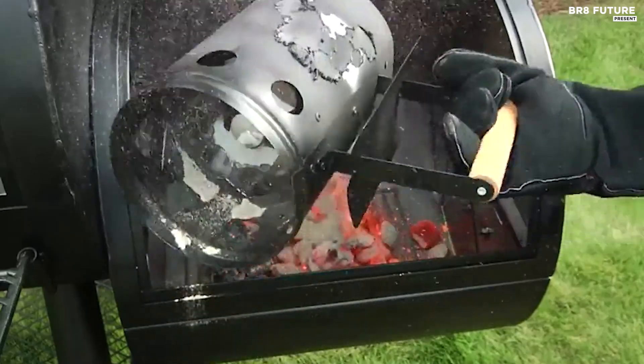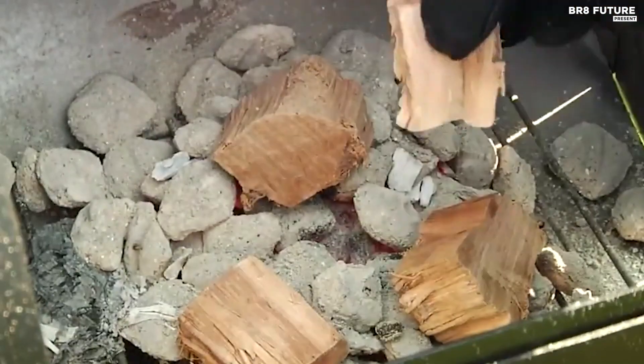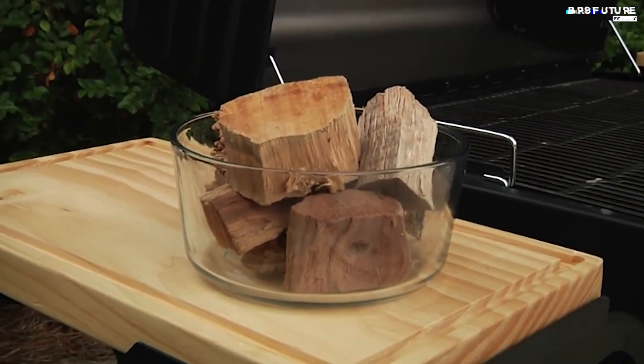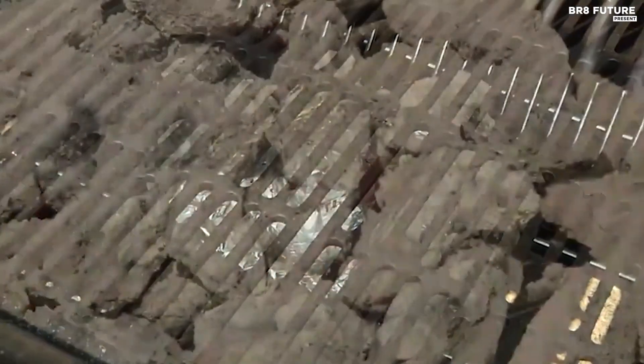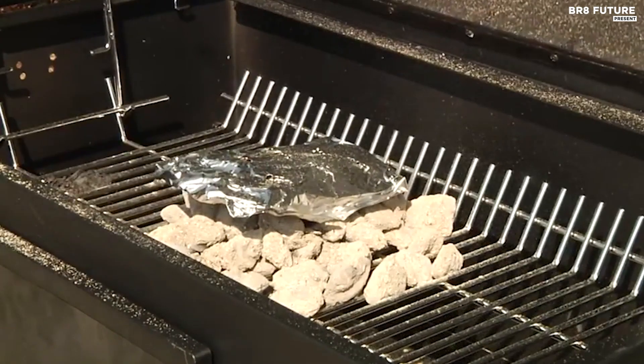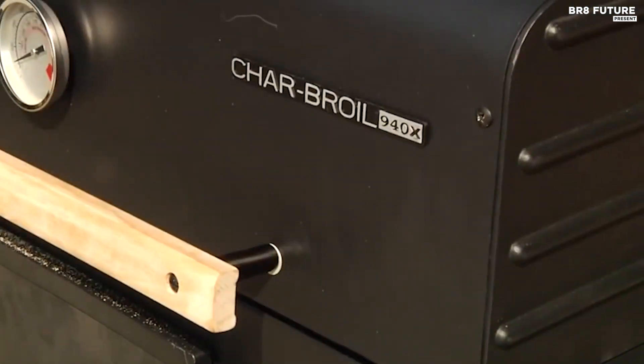The smoker's porcelain-coated wire cooking grates are rust-resistant and easy to clean, simplifying maintenance. Whether you're slow smoking brisket or grilling ribs, the Oklahoma Joe's Highland Offset Smoker delivers reliable performance and quality, making it a valuable addition to any outdoor cooking setup. With its combination of durability, control, and ample cooking space, it stands out as a top choice.